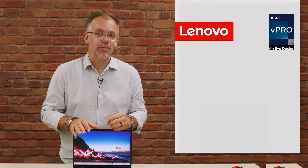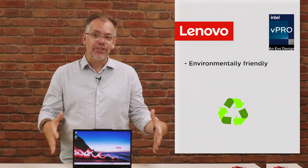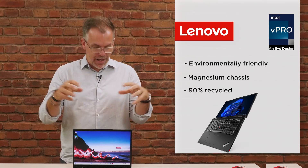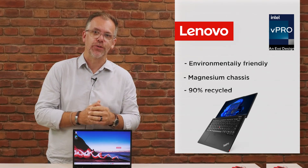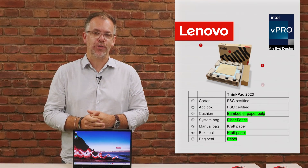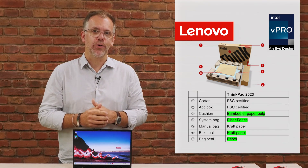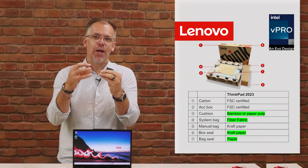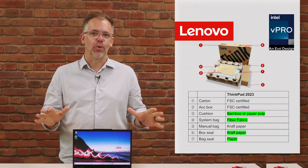It's not just the technology which is great on this device — this is one of our greenest ThinkPads. The chassis is magnesium, and that magnesium is 90% recycled. Even inside, things like the battery, we've got a high degree of post-consumer content — power supply, speakers — a lot of recycled material. Our packaging as well is recyclable, with a high degree of recycled content. No more single-use plastic, no more little bits of plastic over the three-pin plug, or plastic bags for the manuals. That's all gone.